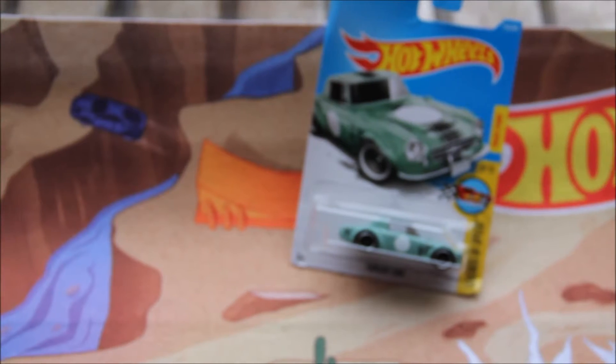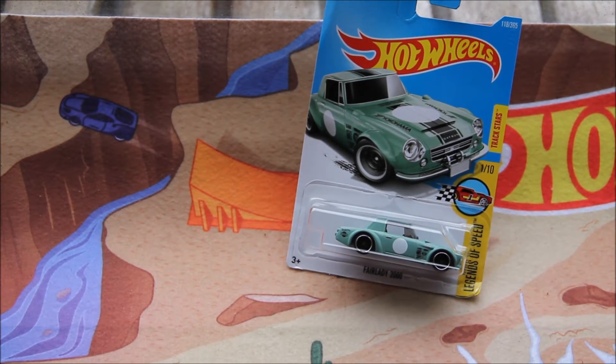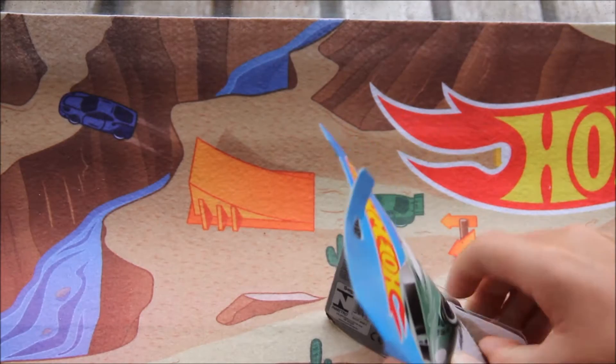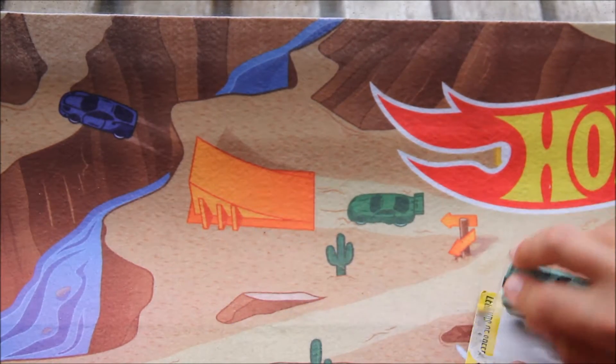It's also got some brand new wheels — I've never seen these wheels before so I'm wondering if they are new. Let's crack this open. I do like this model quite a lot, especially the yellow colour — the first colour actually.